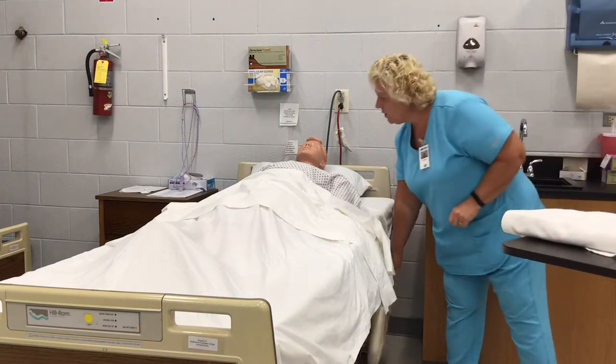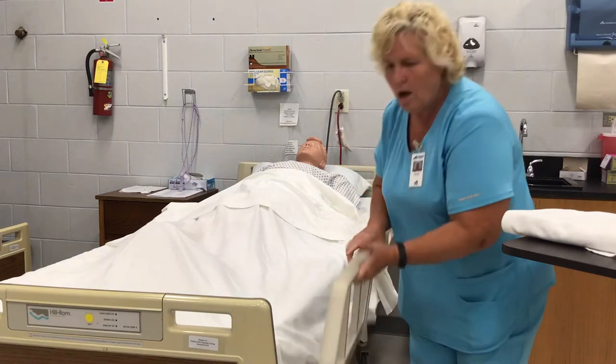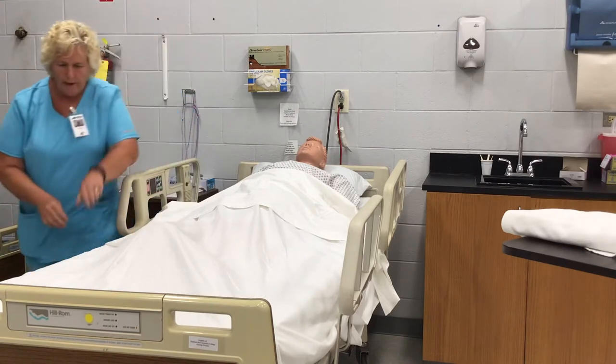The very next thing I'm going to do is raise the rails. If you do not raise the rails on this skill, you will fail this skill at safe. So this is a critical step — raise all your rails.